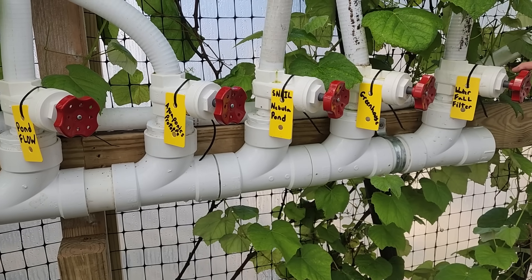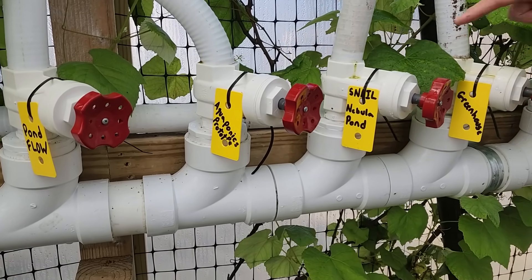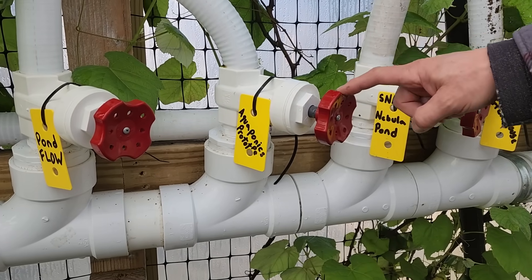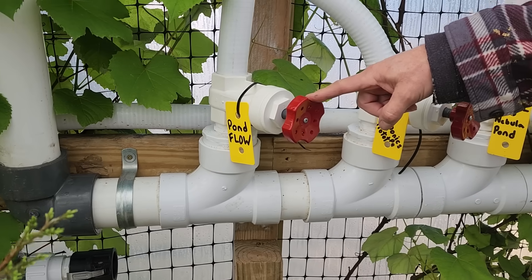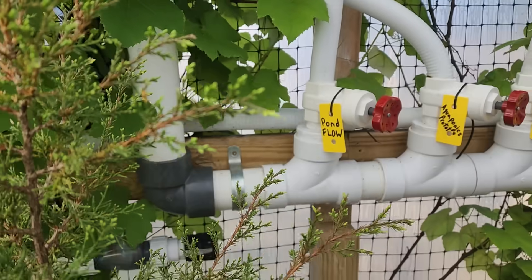One line goes to the waterfall filter. One goes to the greenhouse, which we are going to show you. One goes to the highest point on our property, which is the nebule pond, which gravity feeds back. One goes to our aquaponics prototype experiment and hydroponics from the pond water. And this just circulates the water in the pond to keep good flow and healthy bacteria moving.